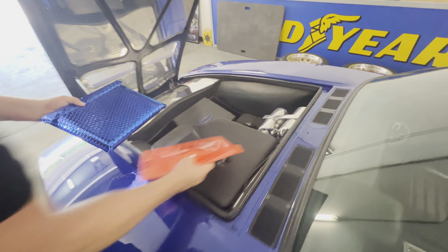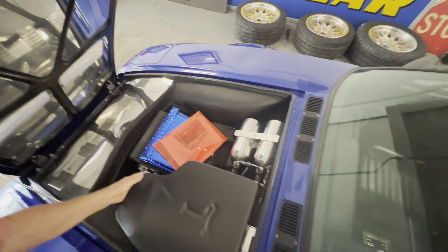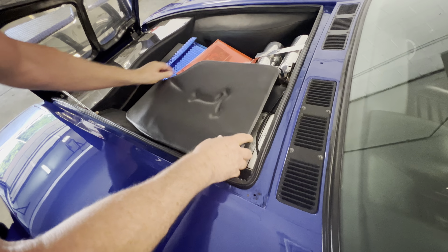You got your amp right there. And this is just a cover for your master cylinder and stuff. Vent right there, and here's the other vent right there.